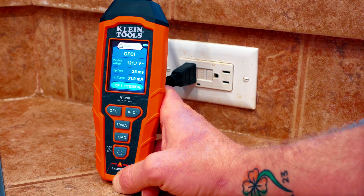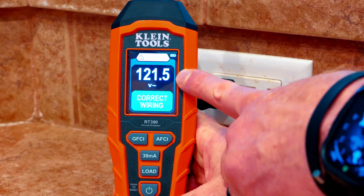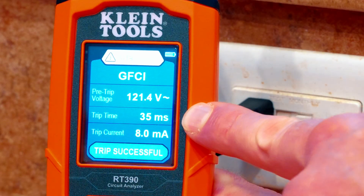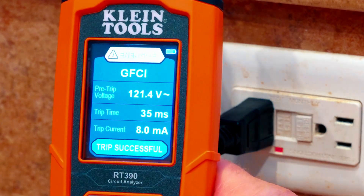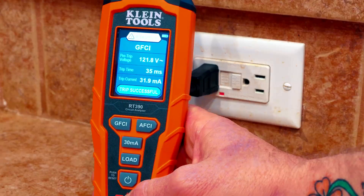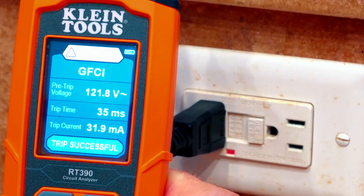I've got my Klein Tools RT390 hooked up to this GFCI outlet, and we're going to test that out in a couple of different ways. First, I'm going to test it with the GFCI button. Already you can see I have 121.5 volts and it is correctly wired and energized. We'll hold down the GFCI button — it did trip and it took 35 milliseconds at 8 milliamps. It does say trip successful. If it said trip failed, we'd know we have a bad outlet. We'll reset it and use the 30 milliamp button this time, which tests it with 30 milliamps. It did trip again at 35 milliseconds with 31.9 milliamps. It says trip successful again, so we know this GFCI outlet is in fact good.